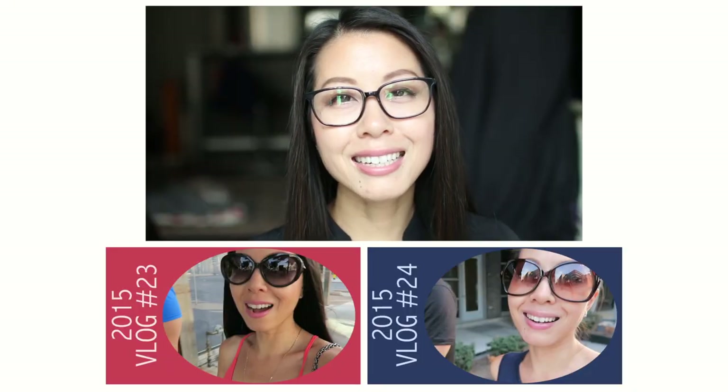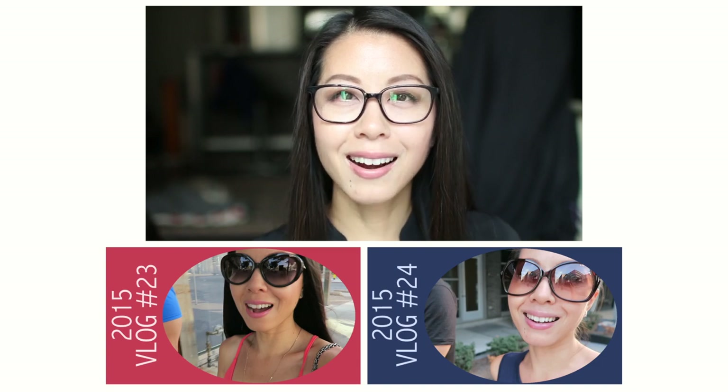I hope you found this review helpful. If you have any questions please leave them in the comment section down below. I'm going to put a bunch of information in the description box as I always do. Thanks for watching and until I see you next time, please take care and bye for now.